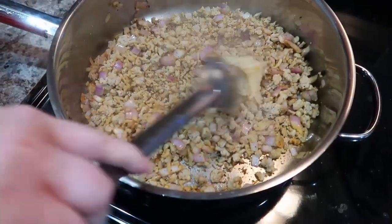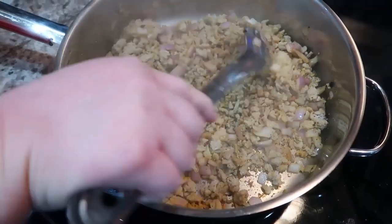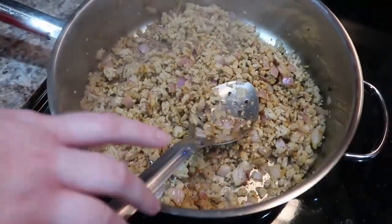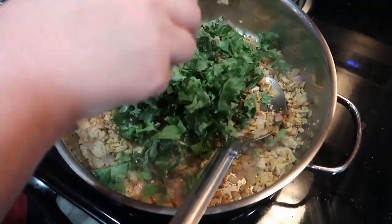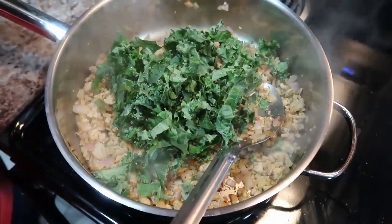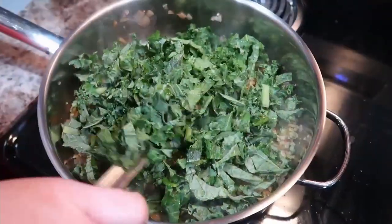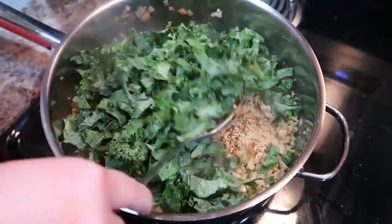I also added some garlic and went a little heavy on it — we really do like garlic and always enjoy it when there's a lot of it in a recipe. Then I'm going to go ahead and add in the kale.